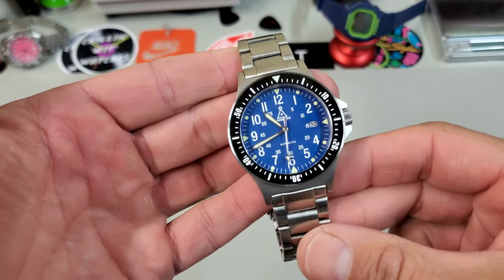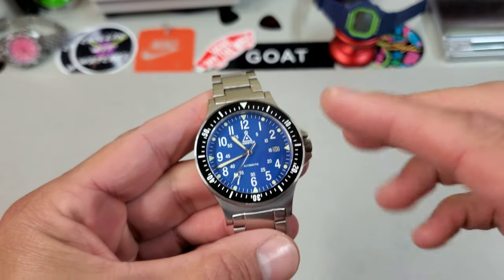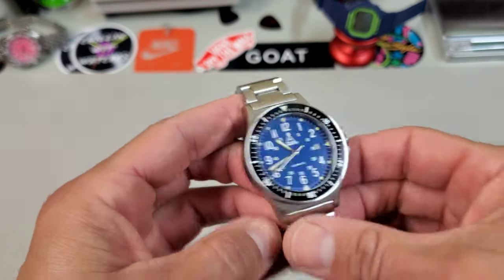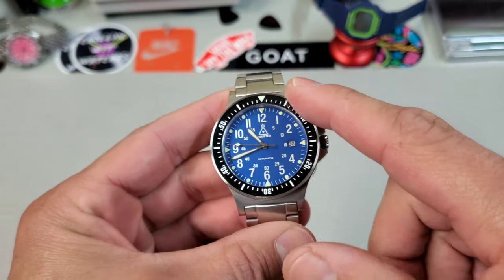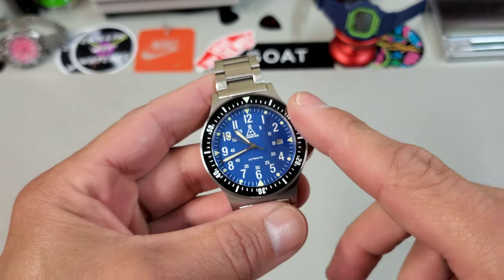Right out of the box, this one just screams tool watch. A lot of that comes from the dial, which is a very traditional field watch layout. But also this knurled bezel and the fully graduated minute track on the bezel insert. These come in white, black, and this blue I have here.